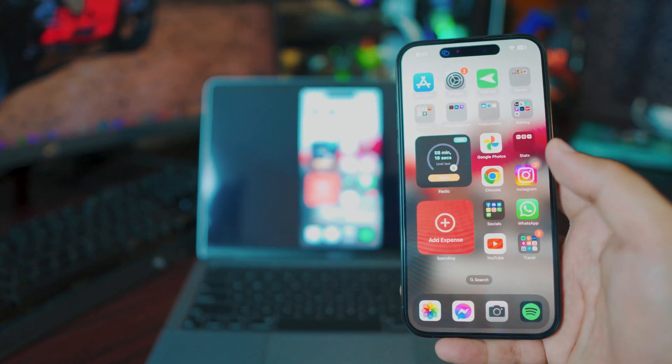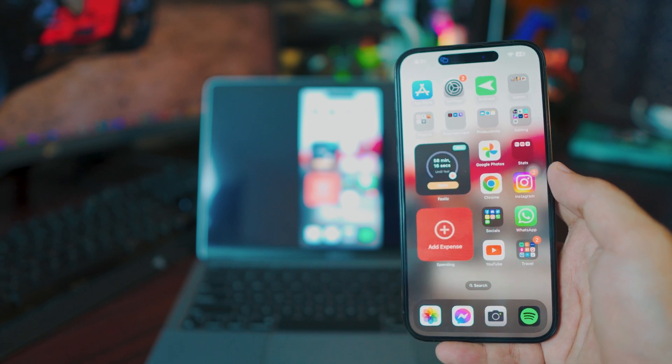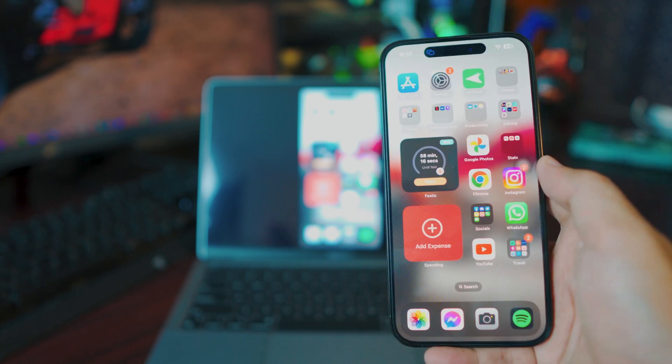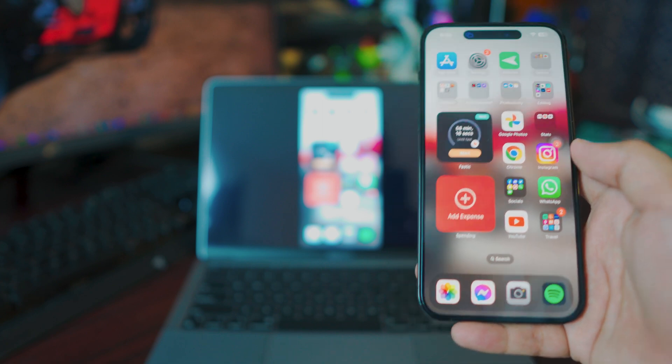If you have a Dynamic Island it's going to show you the screen mirroring on your Dynamic Island. If you don't have it, that's completely okay — this will work with literally any iPhone and any MacBook. It's completely free, everything is built in.